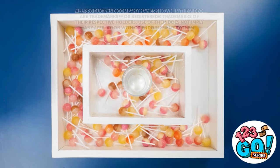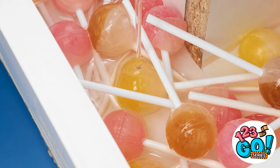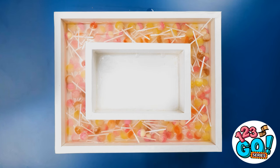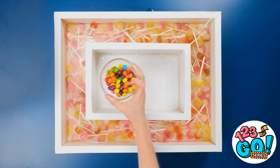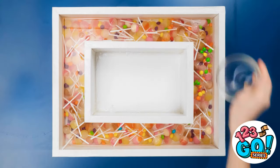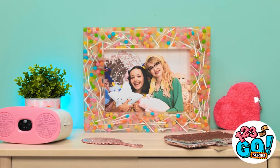Let's start by putting all these lollipops in this basin. Now it's time to add the epoxy resin — we want to make sure it gets poured all around. That should be enough. Now let's bring on the candies. They're so pretty and colorful! They go all the way around, and then it's time for it to set. Ta-da! A perfectly scrumptious candy picture frame!